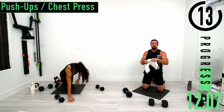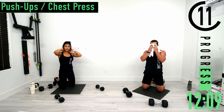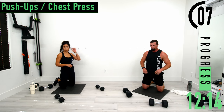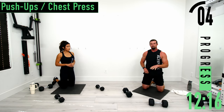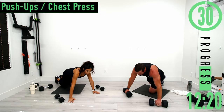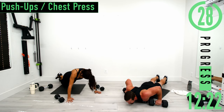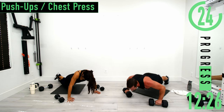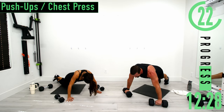Set three. If it gets a little too tough, you can always drop to your knees. If it's still too tough, as you come down just rest your chest on the floor for a one or two count, then push back. Come down, rest, give it one, two, push. Come back down, rest, and repeat.